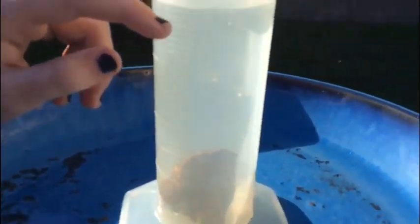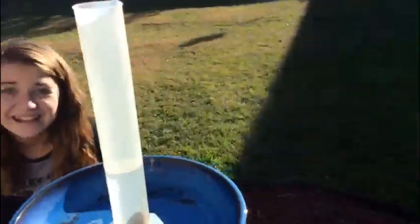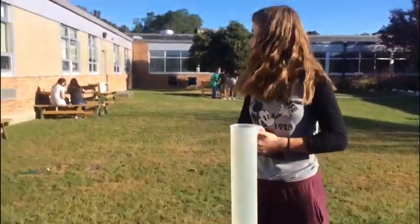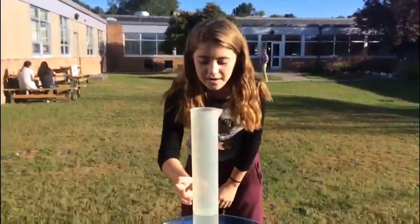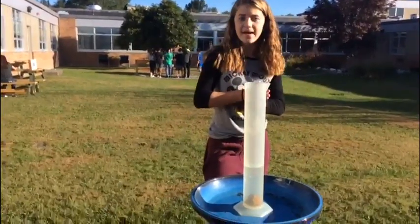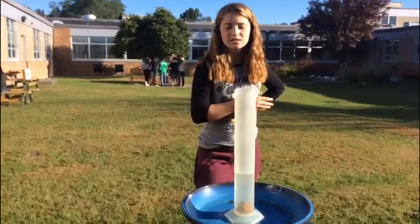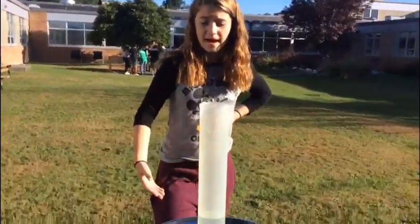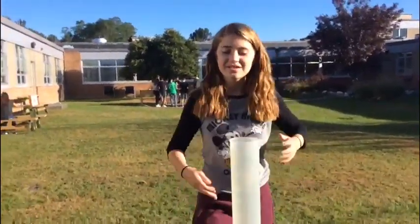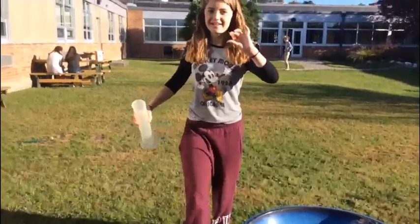So we are now going to look at this at eye level and see how much this went up by. So it was at 360 and now it's at 370, 380, and it's about 385. So then to find how many milliliters this rock takes up, you are going to have to subtract the water level now from what it was. So that is 385, which is the water level now, minus 360, which is the previous water level before I placed it in. So 385 minus 360 is about 25. It is 25 milliliters. So that means this rock right here is 25 milliliters.